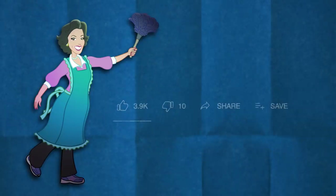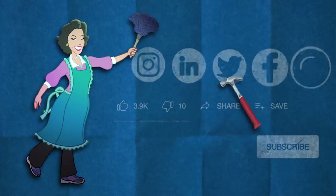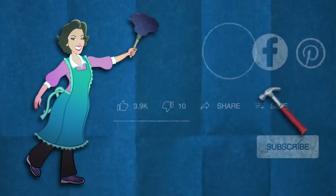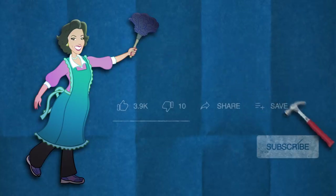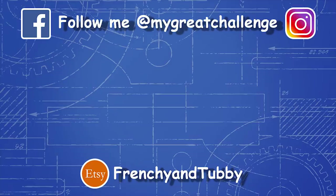Click that thumbs up if you really liked this video, thumbs down twice if you didn't. You can also share my video if you really liked it, or save it to watch later. You can subscribe to my channel — and don't forget to click that bell button so you're always notified when I post a new video. Thank you for watching! See you next time.